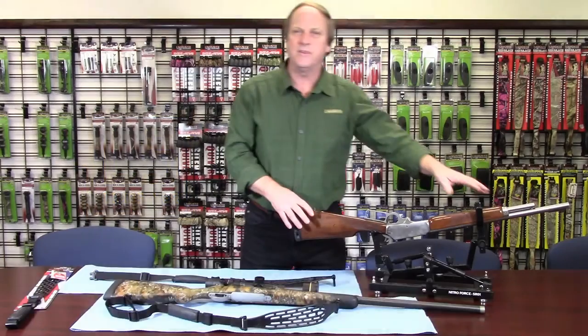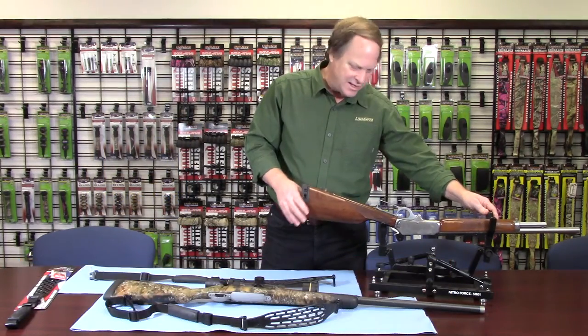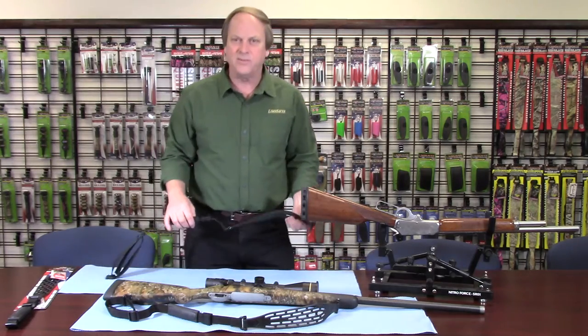Hey, I'm Steve Sims. Welcome to the Limb Saver Product Spotlight. We're just back from the ATA Show and the SHOT Show and wanted to highlight one of the new products that we have at the show.